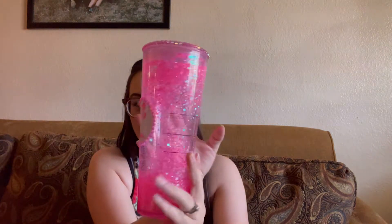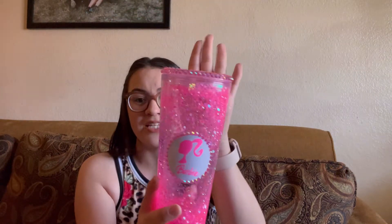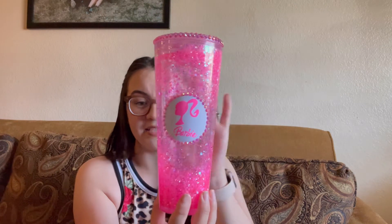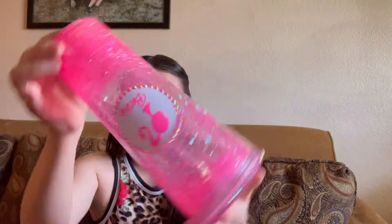The first one that I want to start with is this. Let me just shake the cups so you guys can see. You do have to shake them when you guys purchase these cups in order to get that beautiful glow of the glitter. This one — I covered a Starbucks logo and I made a Barbie logo for those that like Barbie, and it's hot pink. It has rhinestones on the lid and glitter on the inside, as you can see.